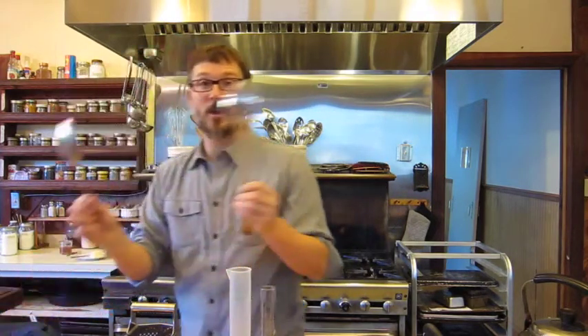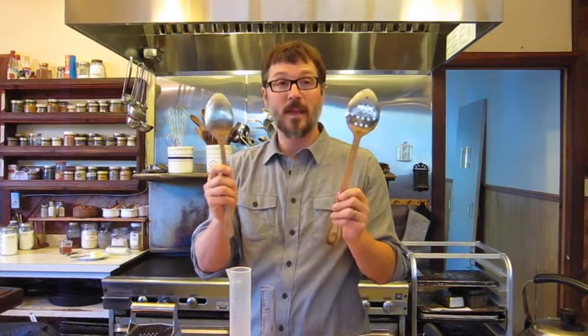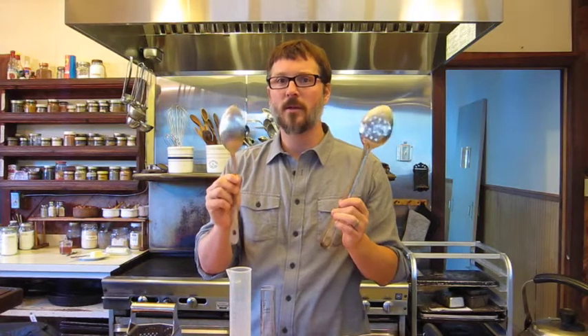Next up for utensils we have spoons — a regular spoon and a slotted spoon, both stainless. Something to note here is that stainless is always a good thing to use because it doesn't hold germs or anything like that, and it's easy to clean.